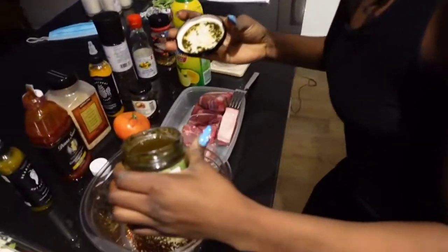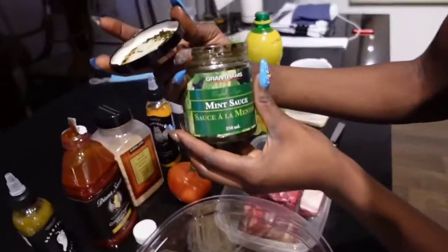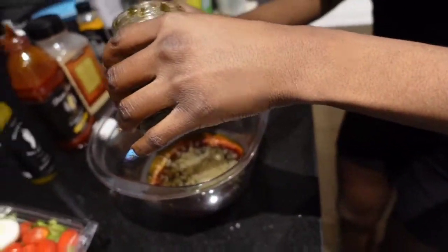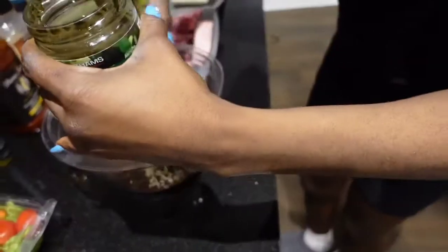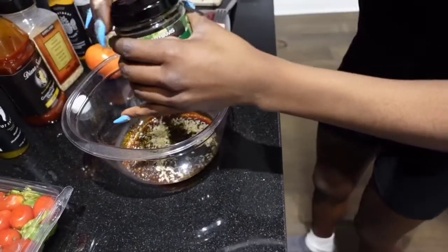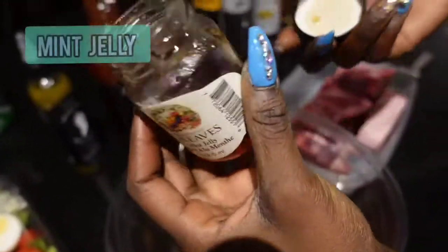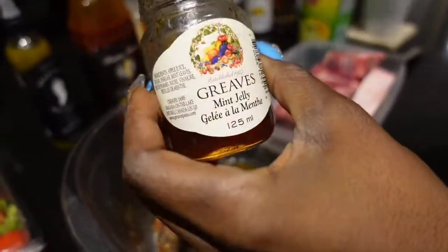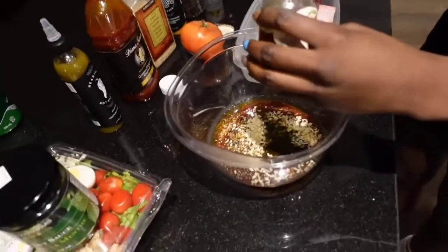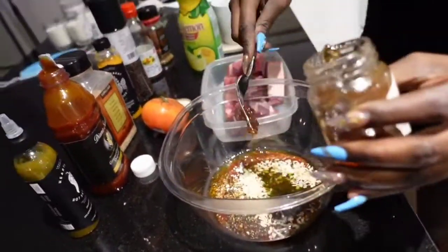That smells good — I can smell it from over here. There you go — that's natural mint. I also have some mint jelly and I'm just gonna put a little bit of it in so you can see the difference. We're gonna add that mint jelly into the mixture.